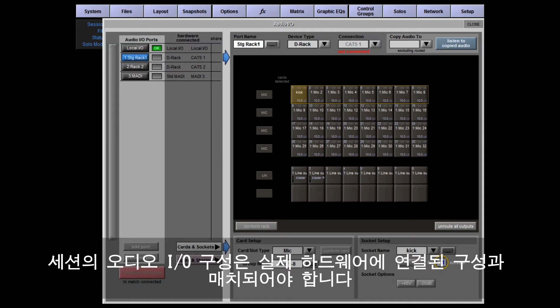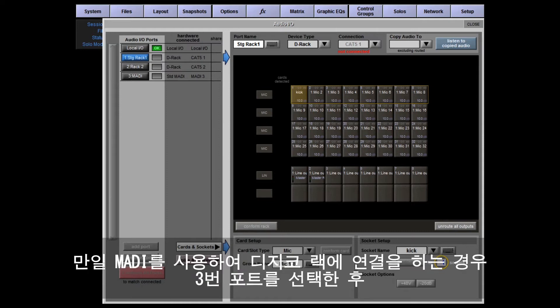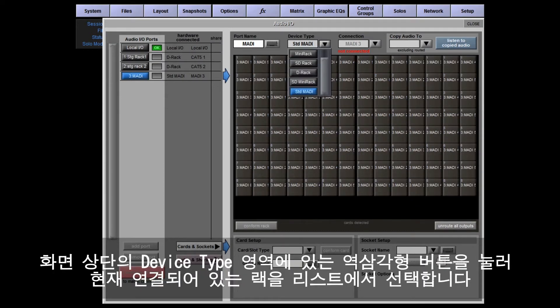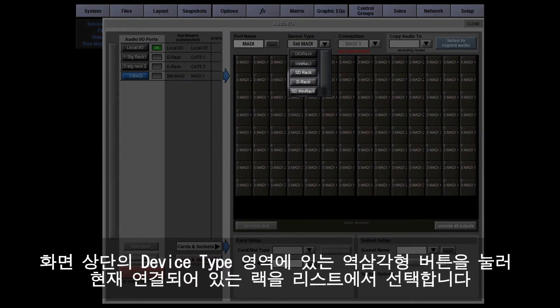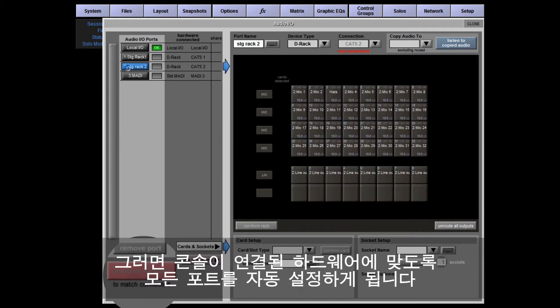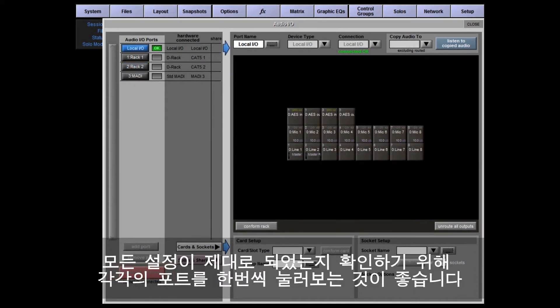The audio IO configuration in a session needs to match the connected hardware. If you're using the standard MADI to connect a DiGiCo rack, select port 3, then on the top strip touch the down-pointing arrow under Device Type and select the appropriate device from the list. Now press the big red Conform All Ports button in the bottom left-hand corner of the panel.